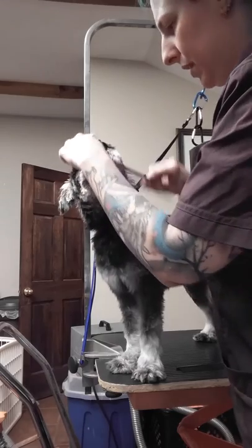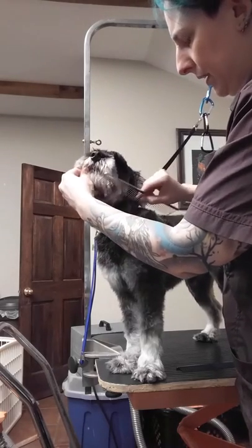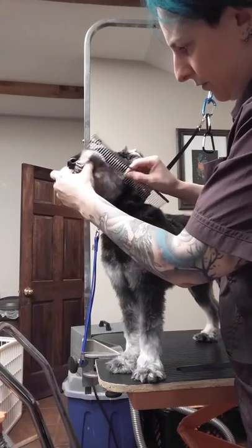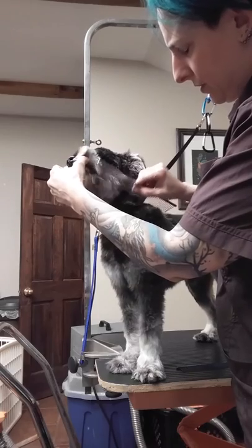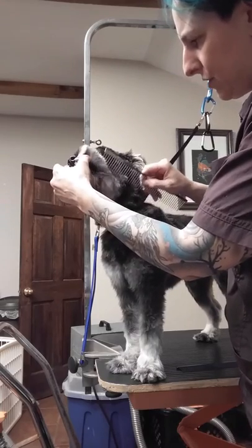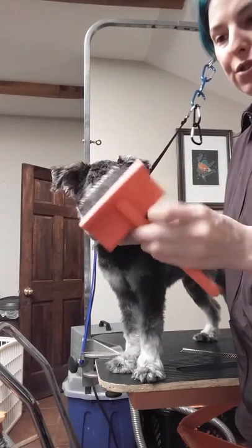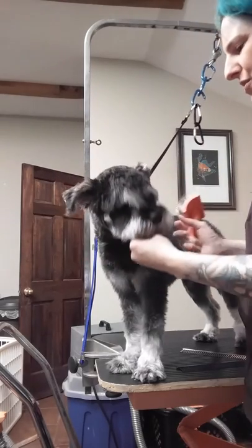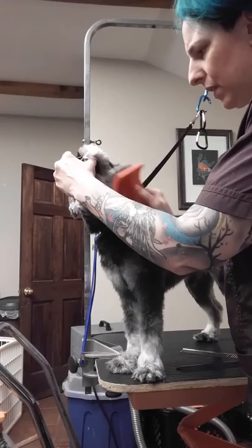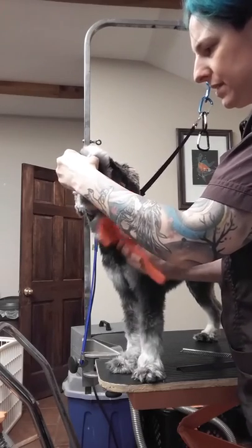We've been working with him for a little bit now, so he's pretty calm — he's gotten used to this whole brushing thing. I'm finding a little tangle right here in his beard, so I'm actually going to switch to a slicker brush. Because you don't want to tug and tug and tug on a tangle with a comb when you can loosen it up first with a slicker.